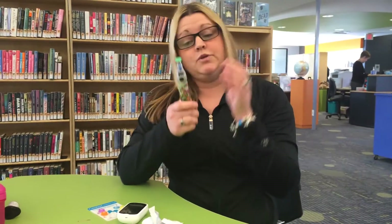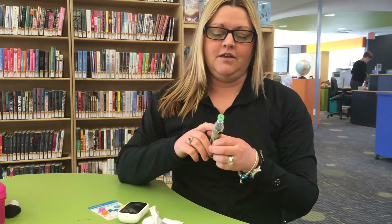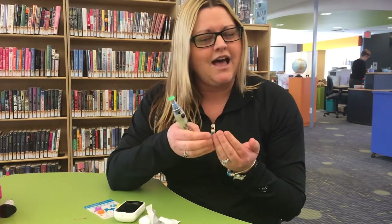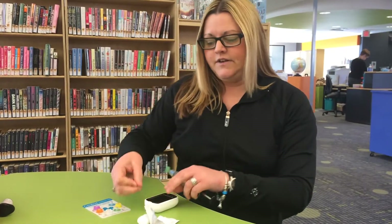Hi, I'm Shawna and I'm going to be reviewing the new Genteel lancing device this morning. I've had type 1 diabetes for 29 years and I was so glad when we saw this product on Facebook, just to be able to give my fingertips a break. They're so calloused over the years and I've never seen an alternate site testing device, so we were so happy when I saw that on Facebook.